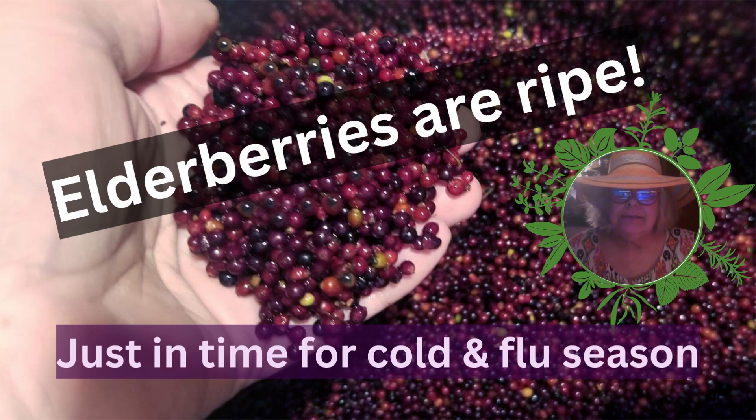Here in the North Georgia mountains, elderberries are getting ripe. I use them to make syrup. Elderberry syrup is delicious and it helps prepare your immune system for cold and flu season.